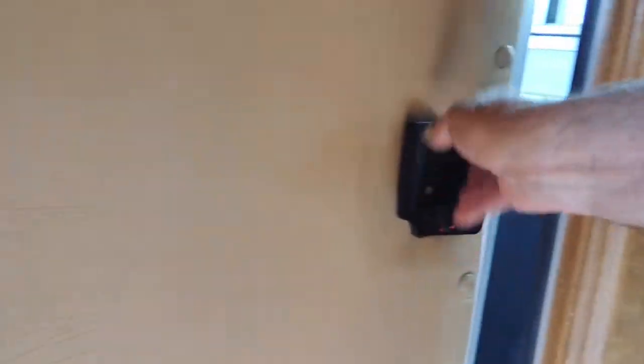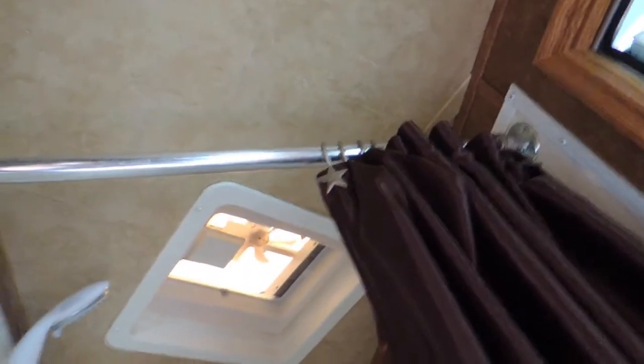Got your gas-electric fridge. Let's take you into the bathroom. Got your closet here, your pass-through door. Get your shower with your power vent over the top of your shower — nice size shower.